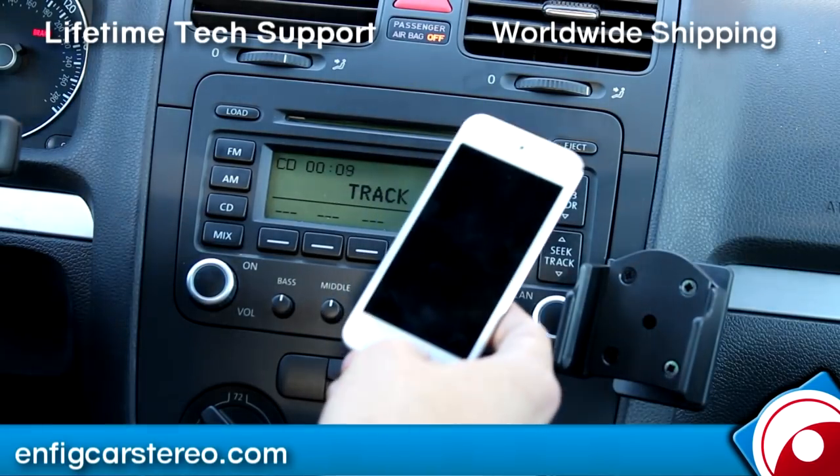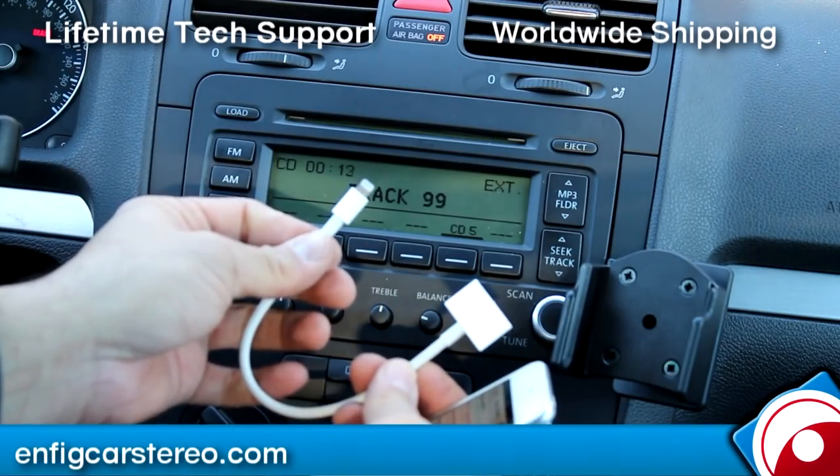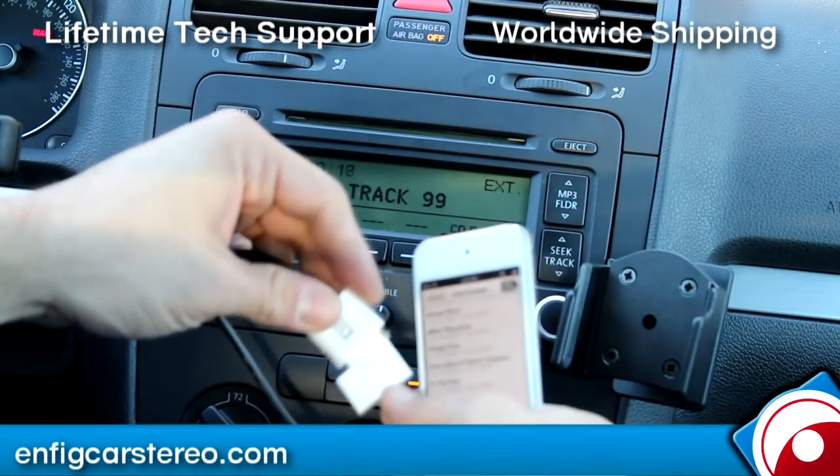So today what I'm using is a 5th generation iPod Touch. This is an Apple 30-pin to Lightning cable conversion — the Lightning cable is the new version. So if you plug it in here, it works perfect.